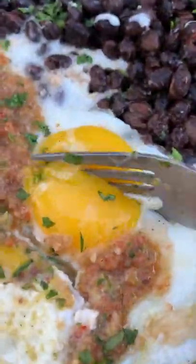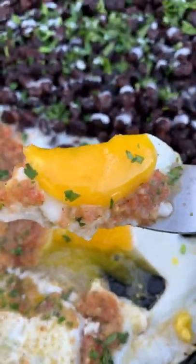We're ready to go. You can find this whole recipe on my blog. Find some other awesome breakfast recipes too. Cheers.